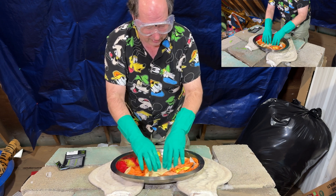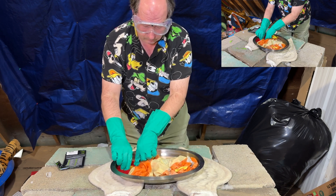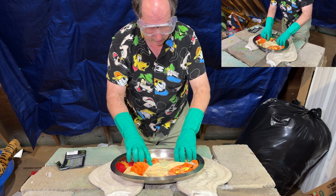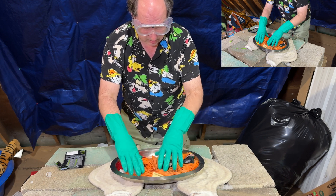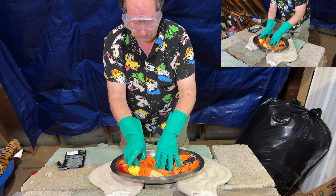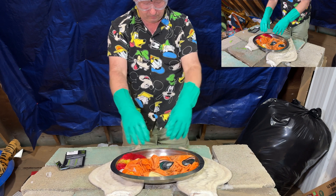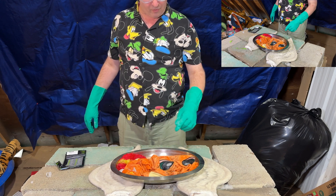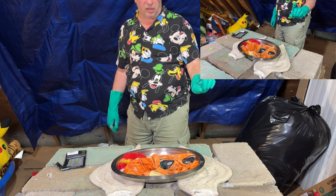We are going to let this evaporate, and you will have a new plushie that's going to be displayed on the wall. We're going to give it a couple of days for it to evaporate and we'll see what... Well, since we were nowhere near our saturation levels, I decided to throw in a little extra special.